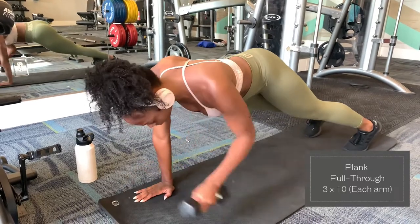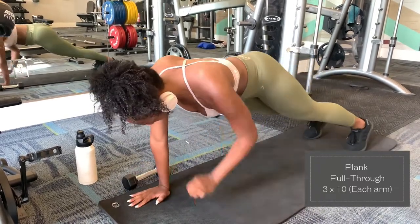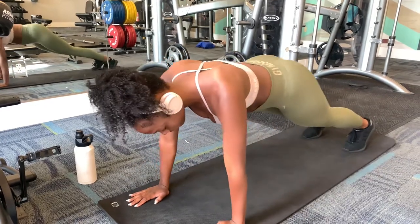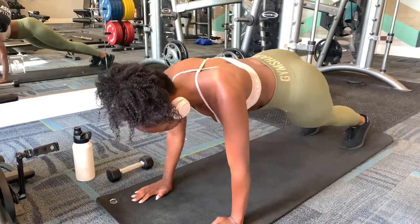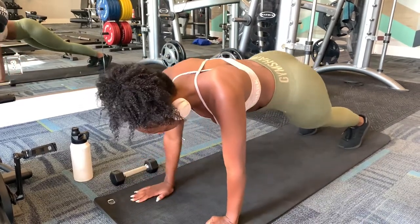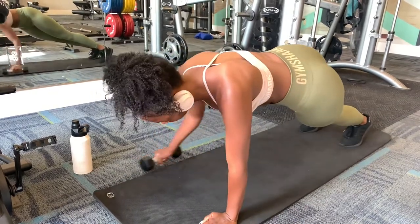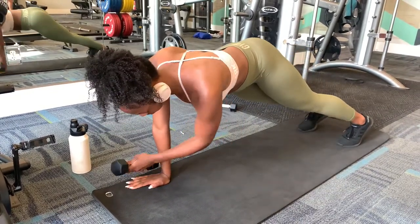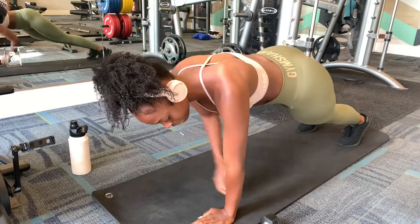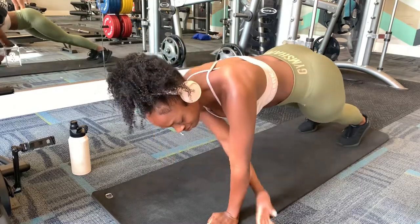I actually really hate planks, but they're just so effective. This is kind of a total body exercise, but it definitely defines the back. Anything that has to do with planking or shifting the weight from one hand to another is going to help with back definition. I'm using just a five-pound weight here. This exercise definitely helps with your upper back as well as keeping your core tight.